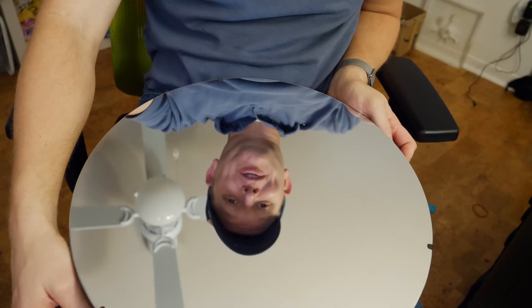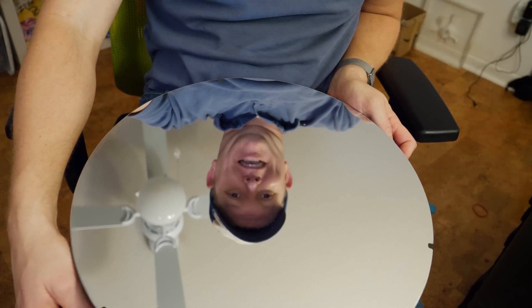Hey, it's me Destin. Welcome back to Smarter Every Day. As long as I've understood the physics, I've wanted to visualize the shockwave on the front of a supersonic bullet. But the problem with doing this is you have to have access to some pretty expensive optical hardware, which is why I'm pretty excited about this giant 16-inch parabolic mirror, which is going to let us play around with the speed of sound.